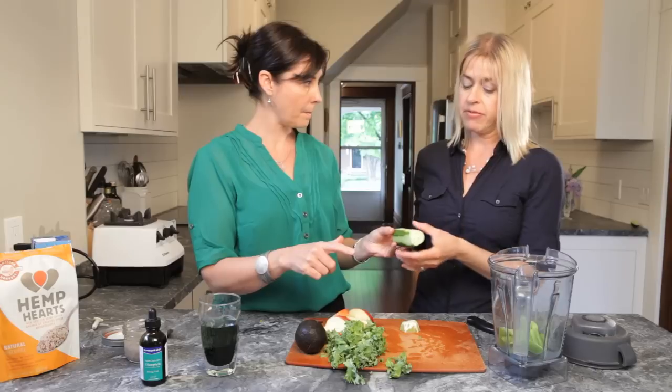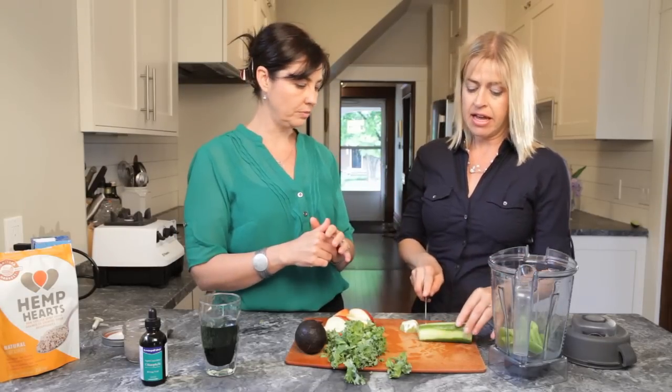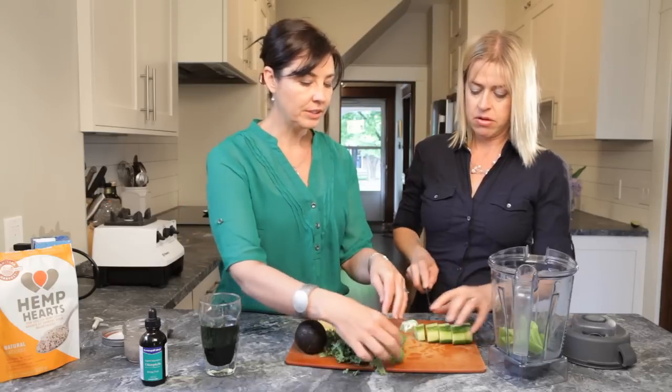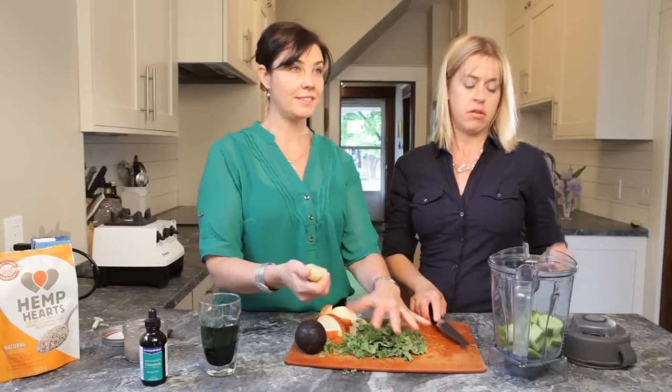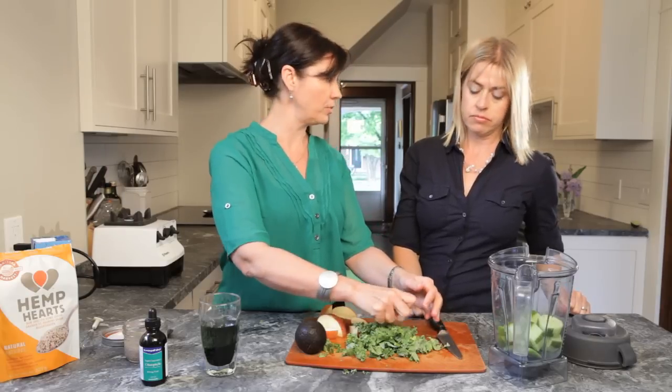If it's organic you can kind of get away with keeping the peel; if it's not, peel it away. And we washed it off really well. Now with kale, for some people it has quite a bit of taste, so the perfect thing to do is just squeeze a little bit of lime over the top.